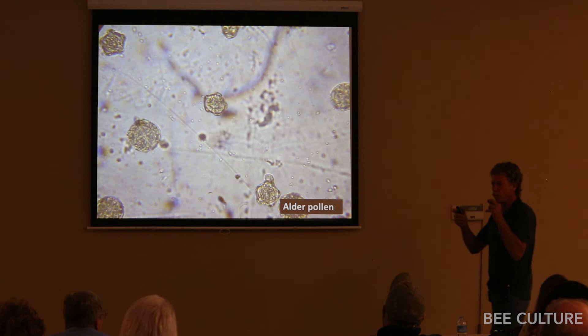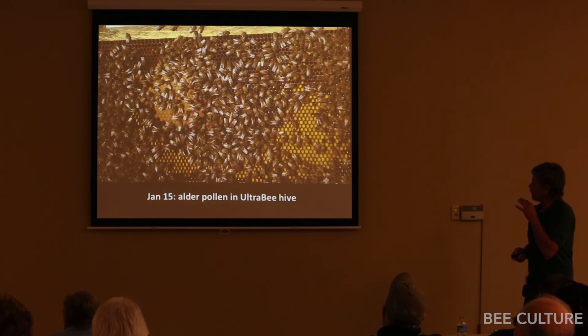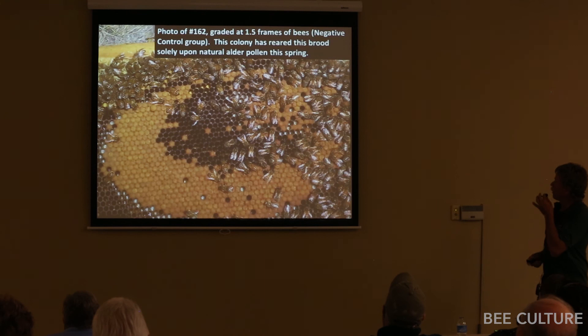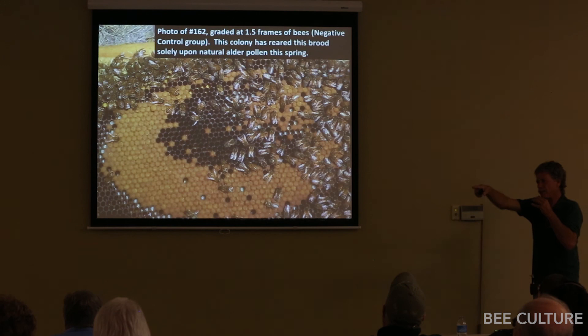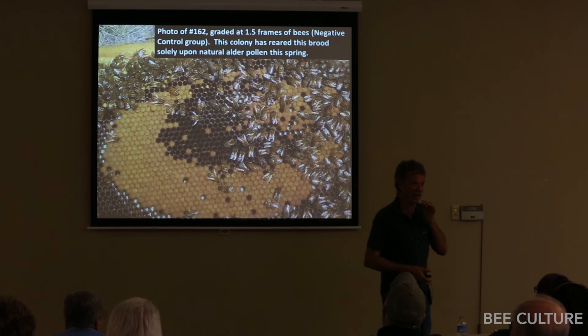The negative control group, which went into winter in terrible nutritional shape, had nothing but alder pollen coming in. They stored plenty of it. One negative control colony was down to one and a half frames of bees. You can see whether alder pollen is nutritious or not — George Ayers, who writes for ABJ, agreed: we've got to change the books. Clearly alder pollen does just fine.